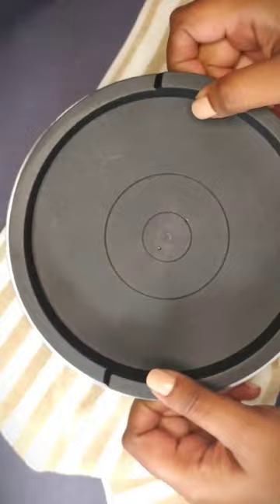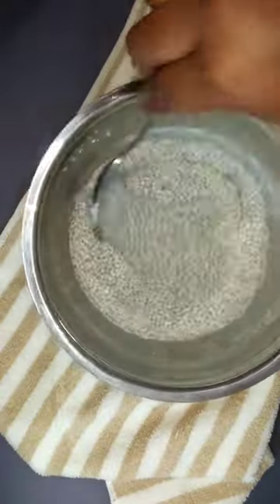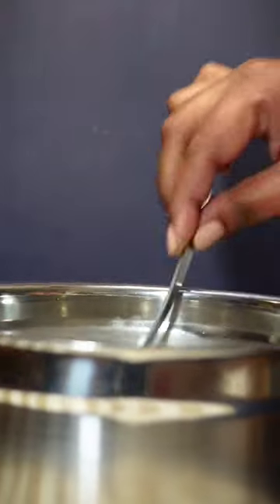Cover and allow to sit in the fridge for a few hours or overnight. The longer you leave it, the thicker it will get. Give it a quick stir and you will notice how thick the chia seeds are.